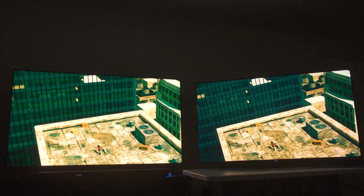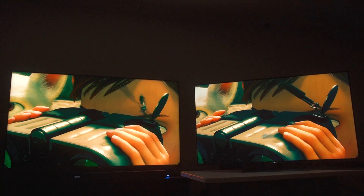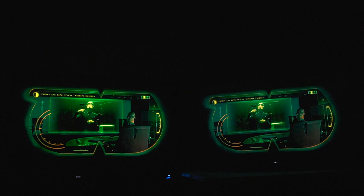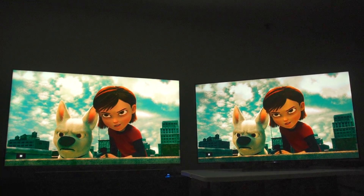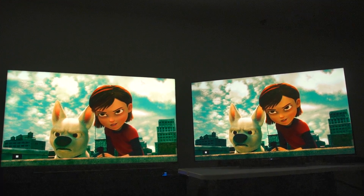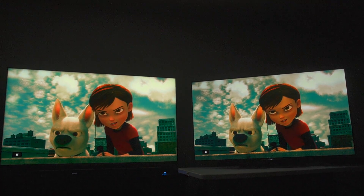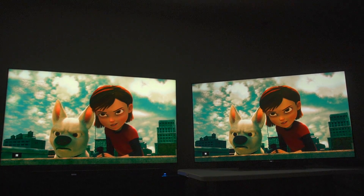For me, the answer is unequivocally no. I'm not going to pay $2,000 for a TV that performs this close to a 2017 TV that has fewer local dimming zones and should have a lesser implementation of quantum dot technology to an astronomical degree. YouTube will probably paint a different picture — follow the commentary for an accurate representation. To be fair to TCL, that sky is looking on point, the tone mapping all looks really good.